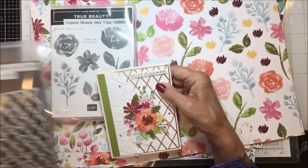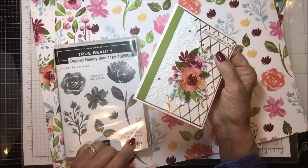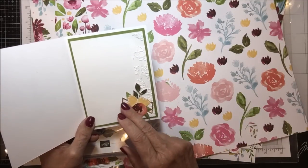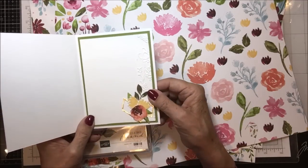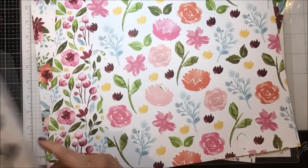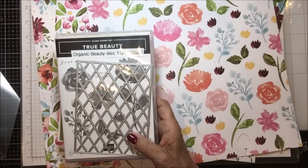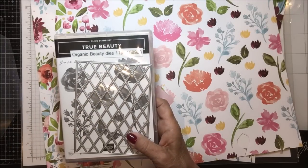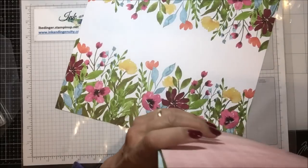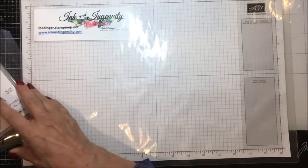I used the 'Just Because' sentiment from this stamp set. And 'You're a True Friend' was pretty too — 'With love here for you always.' There's some great ones in here. And then on the inside, I used another piece of this lattice work and some of the flowers, and a little bit of that embossed idea on the front. And today I'm changing it up just a little bit — I used from here the sentiment die. And then fussy cut some pieces out from the papers. So that's pretty much what I did with this.